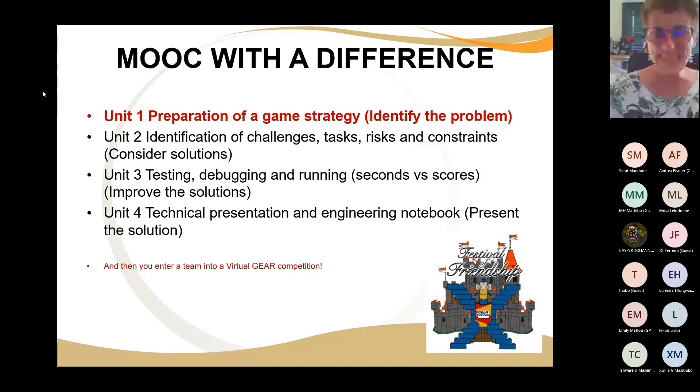You enter a team into the Virtual Gear Competition, and this year we are on the Festival of Friendship. It's time that we make friends — we make peace, not war. This is a Festival of Friendship and there is plenty of space for creativity in this competition as well.